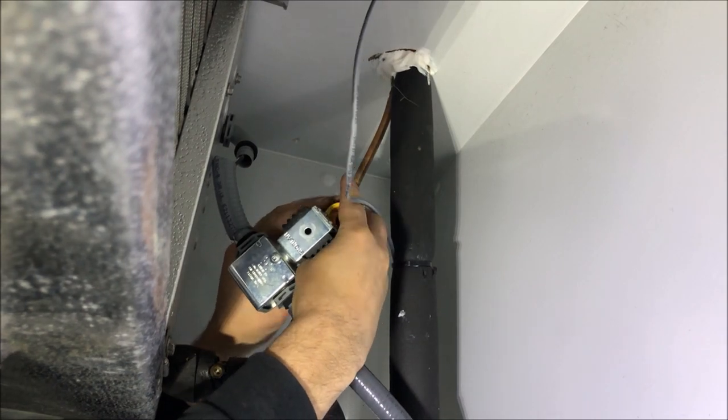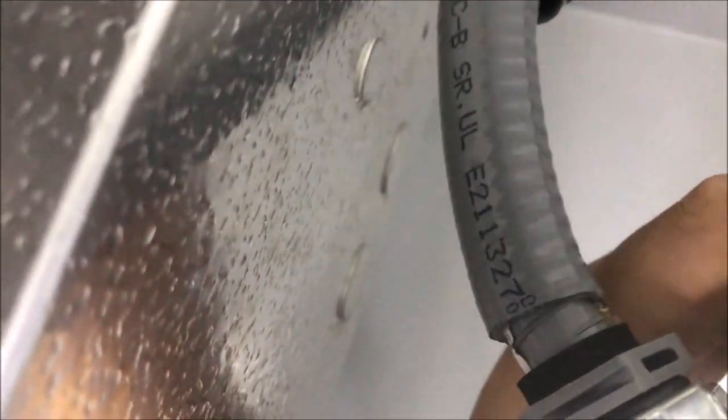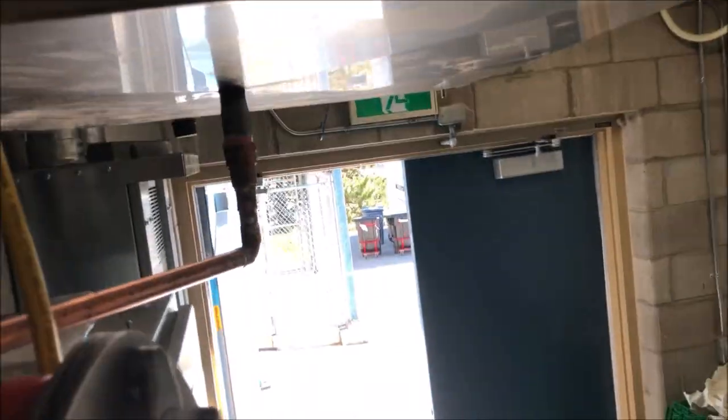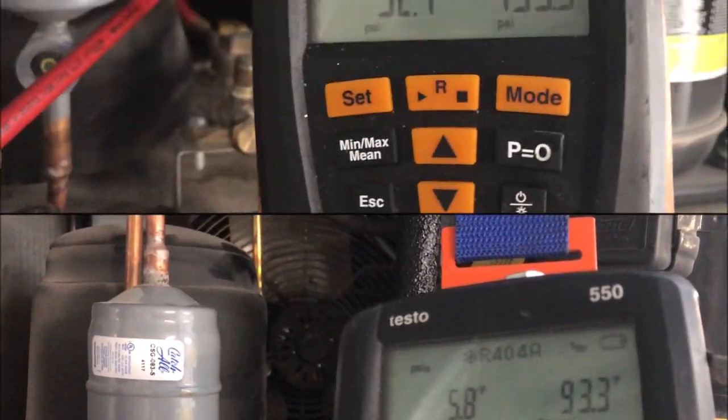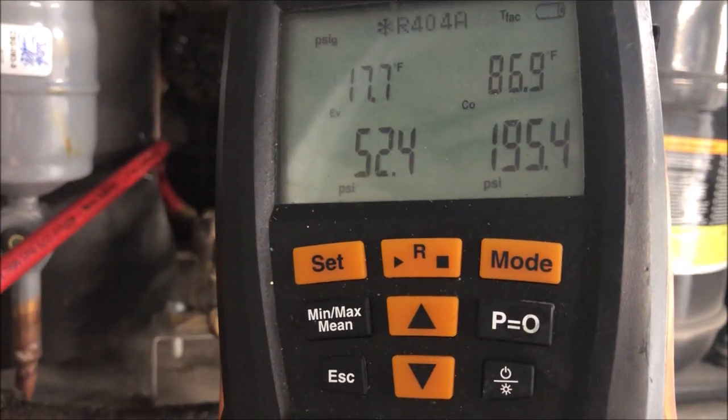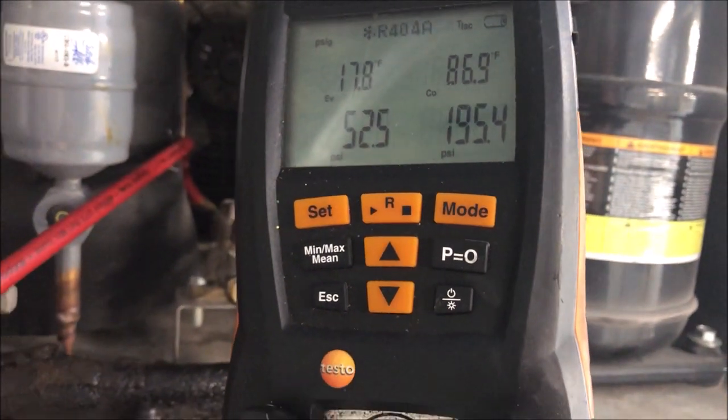I'm going to take off this solenoid coil and activate it - open the coil with this magnet. Listen carefully for the click. The system is going to try to equalize now, which will give me more pressure on the low side for the leak test. I'm trying to avoid using nitrogen if I can. We're already up to 38 psi - all I need is around 52, that's good enough.